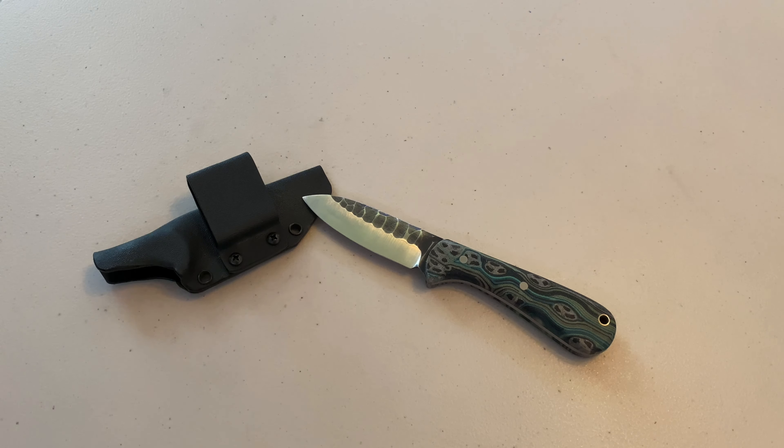Hey everyone, Drew here with Epic Arms and Outdoors. Today we're going to be taking a look at another Red Shed Knives fixed blade. Stay tuned.